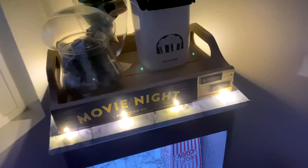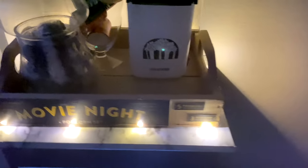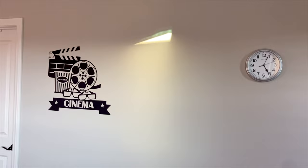Sorry for the low resolution, guys — I tried but it was just my mobile. I got this self-adhesive wall sticker from Amazon, and this is something I would really recommend you get for your home theater because it will completely change the look.